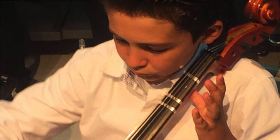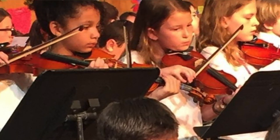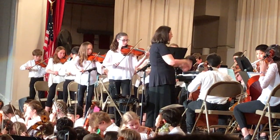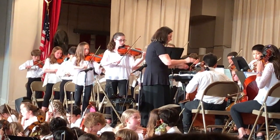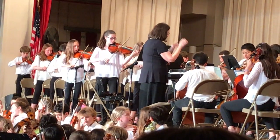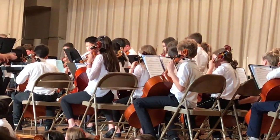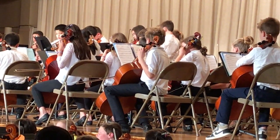I see students who — it just touches something in them when they pick up an instrument. It touches something in their soul. I can't tell you why they like to play, but there's something about it that that child will practice and perform and do everything you want them to do, because they just love to play.